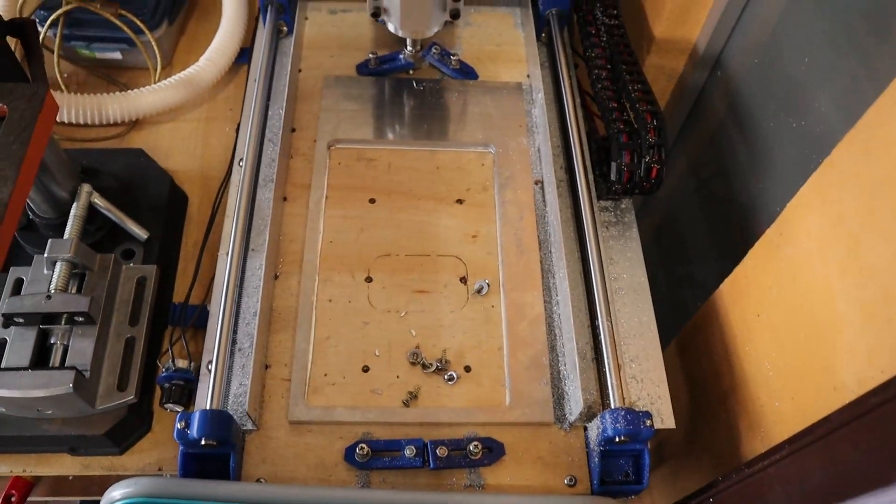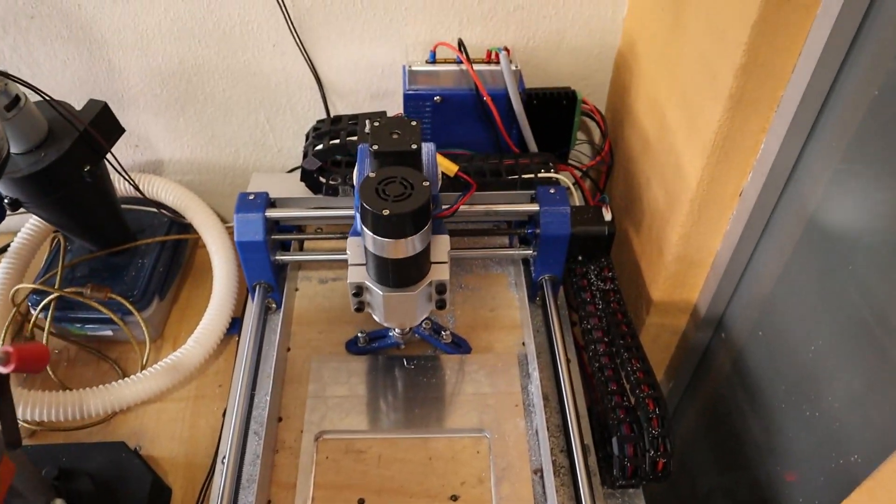I'm building my second CNC machine right now. Just to give you guys a quick update on what I've been doing for the past nine months, I'll show you a tour around my place and show you what I've done so far. So this is the first CNC machine that I built last year.